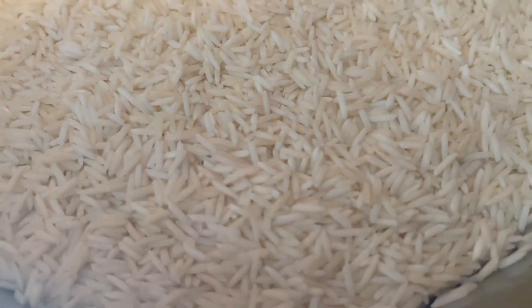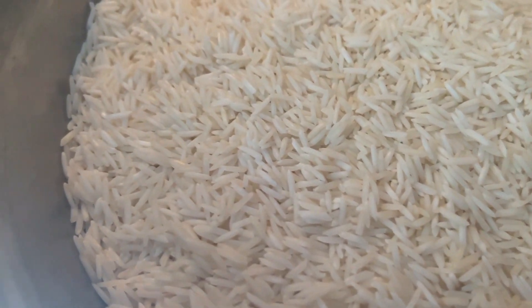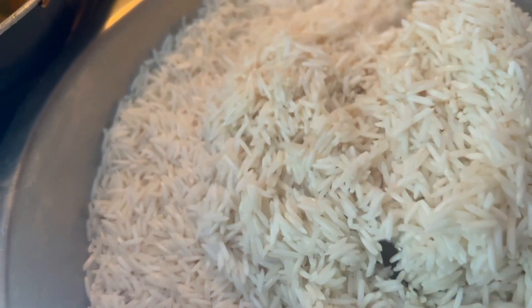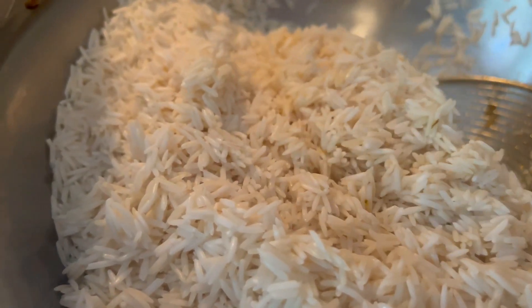Next, adding the rice — 4 cups of rice, soaked in water for 1 hour. I need to change the pot.